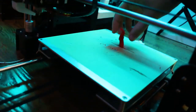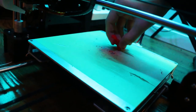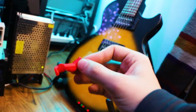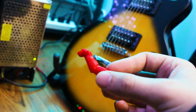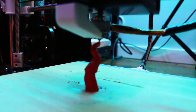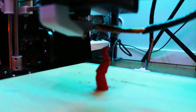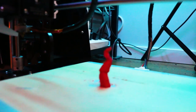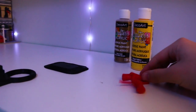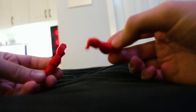Arm one is done. This is arm one — I think this is the one that holds the sword. So we're just going to put that right there with all the other supplies. Two arms done — they don't stand up, but that's okay. And then from there, the 11-hour print is all that was left: Stefano.